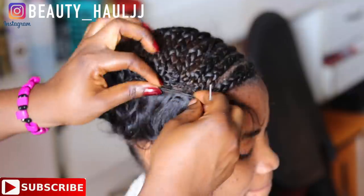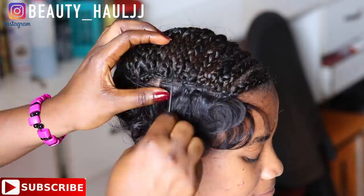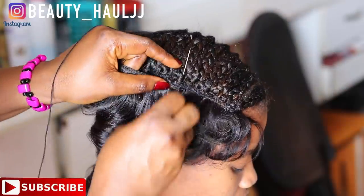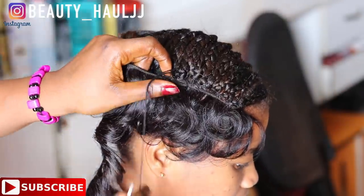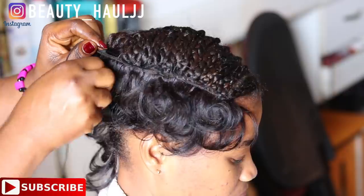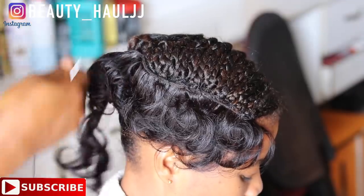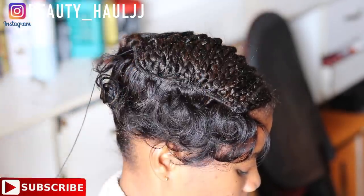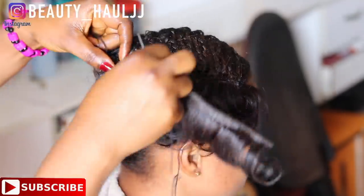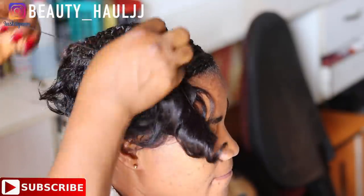As I'm sewing in, I'm taking just a single weave — I'm not doubling it. Afrobee weaves are human hair weaves that are really thick and already doubled, so I'm only sewing in a single weave. When sewing in the Afrobee, make sure the coils are facing inward. Do not sew the coils backwards, so that after sewing in you can easily style the hair.